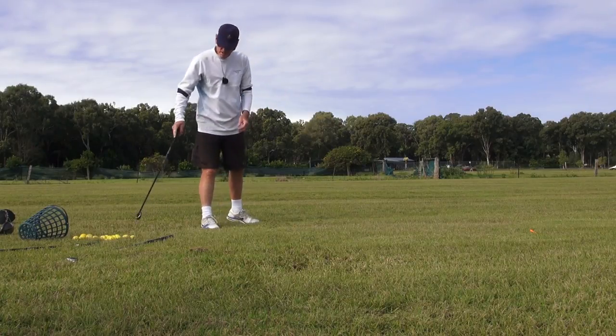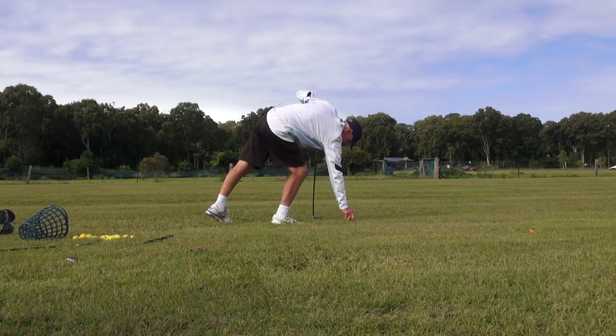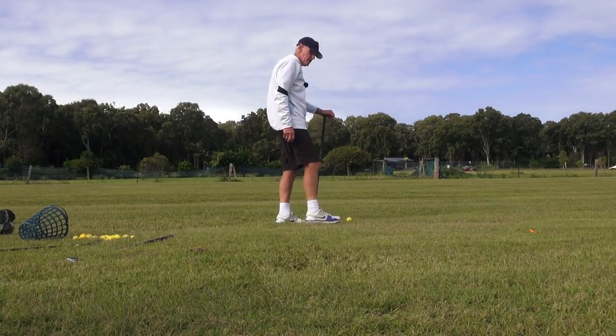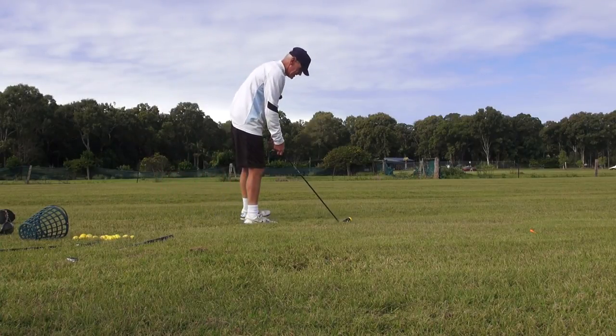I think my tempo is the same with all clubs. It's certainly not as good as it used to be. In the old days I could get a bit of pause, but I'm too tight to get that these days.